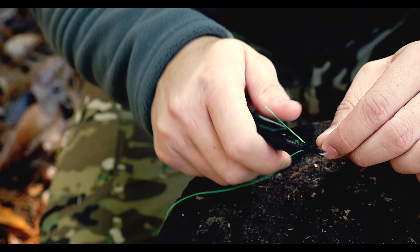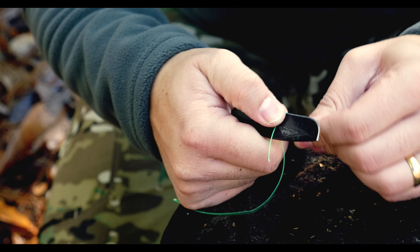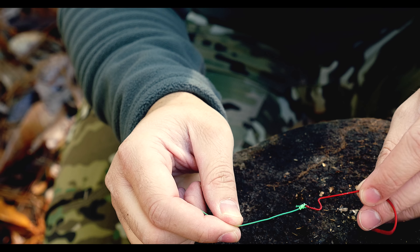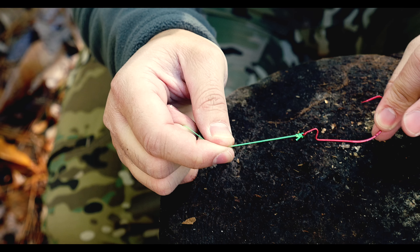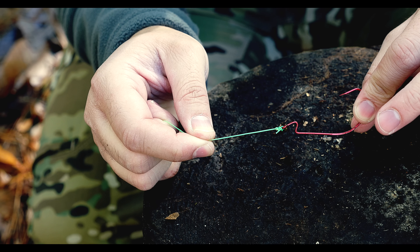You're going to need to cut and leave about a quarter inch of that tag end in there, and that's it guys — that is the improvised clinch knot.